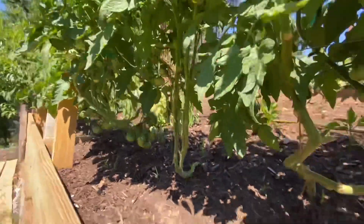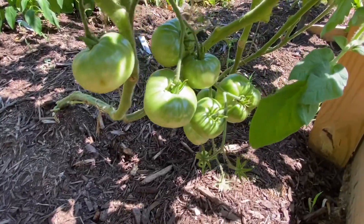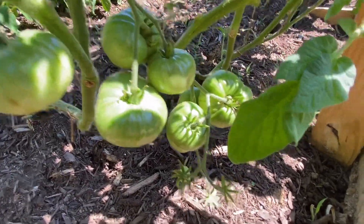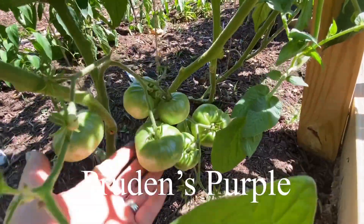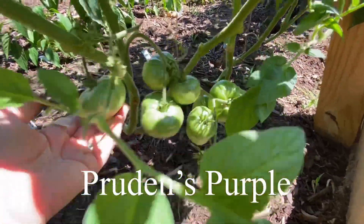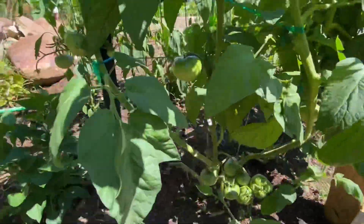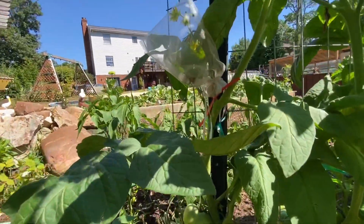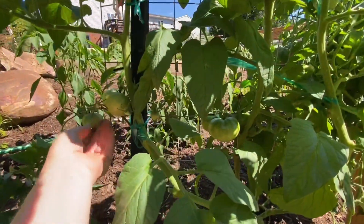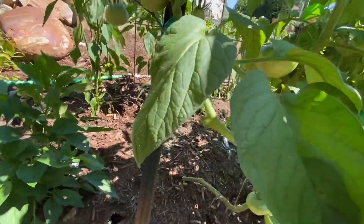I love it — just gorgeous! This one is Prudence Purple, not taking on any purple color yet. I'm so excited for some ripe ones — I just can't wait. And to save seeds, knowing that I'm going to have so many seeds next year, seeds to trade.